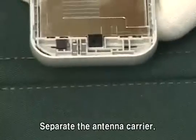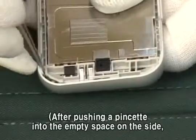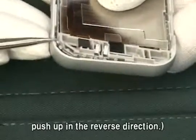Separate the antenna carrier. After pushing a pinchat into the empty space on the side, push up in the reverse direction.